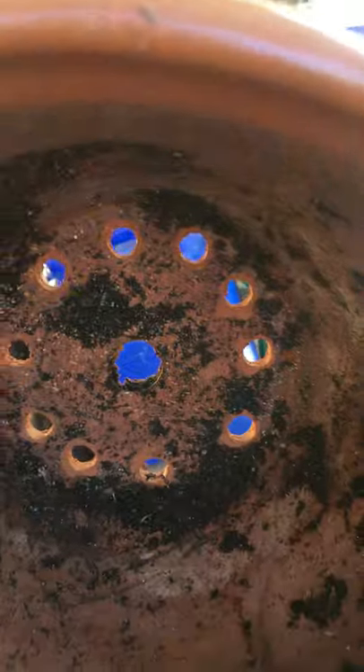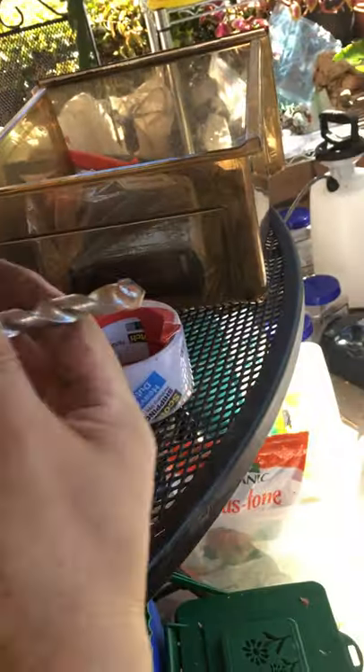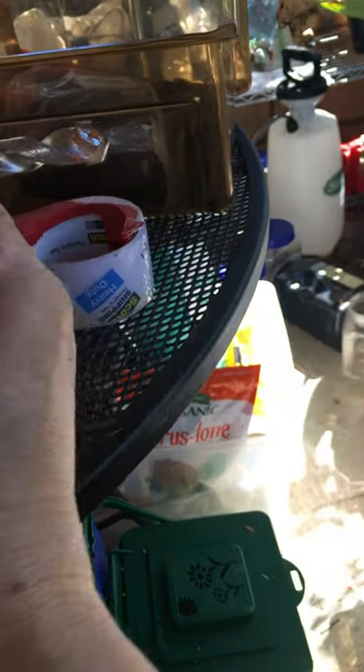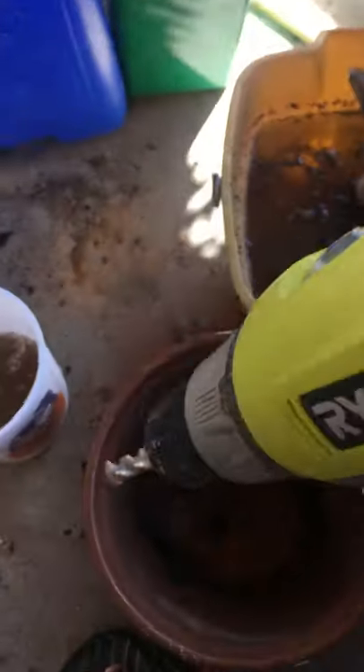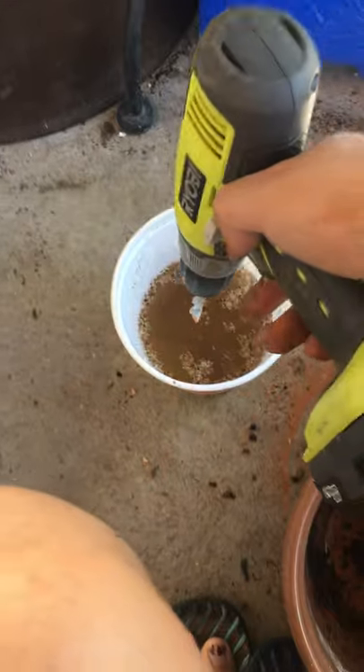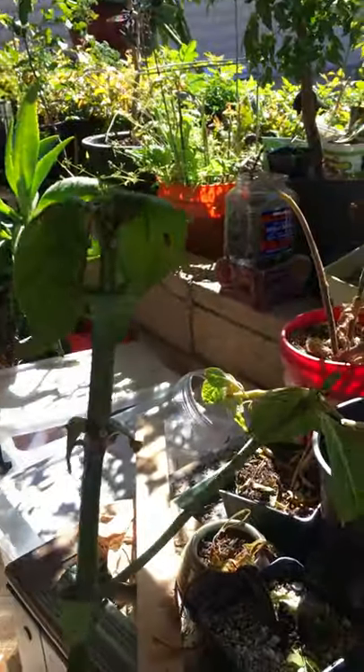These ceramic containers only had one big central hole, so I made extra ones for drainage. I used a special masonry drill bit, which is pretty effective. Just make sure that once the bit gets hot, you soak it in water to cool it down.